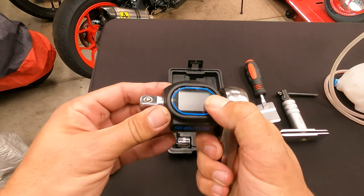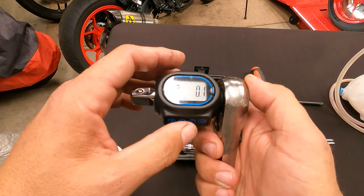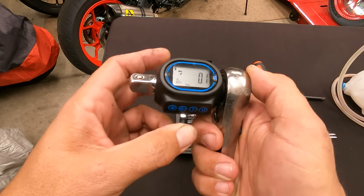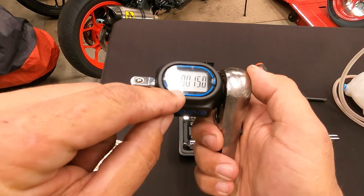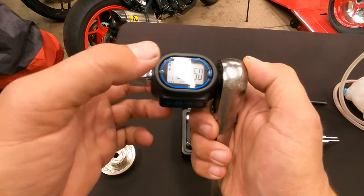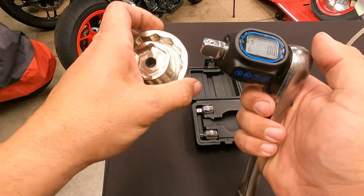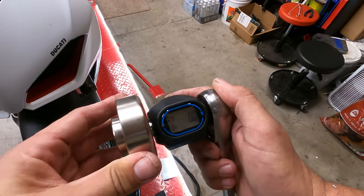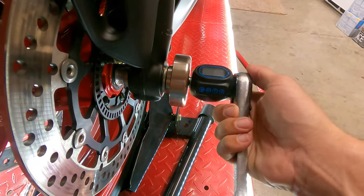Once you get this thing fired up, you can hit the units button and switch from Newton meters to inch pounds to foot pounds. You can also go into a different setting where you can have presets — for example, preset number one is set at 15 pound-feet of torque. For demonstration purposes, we've got our Ducati wheel adapter here and we're going to mount this on the front of the Ducati.